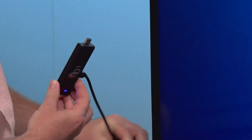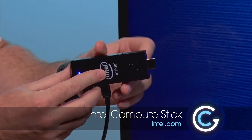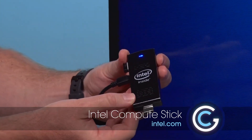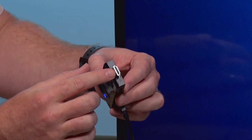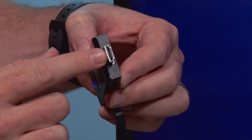I'm going to pull it out of the back of the TV. This is called the Intel Compute Stick, and it is a full-fledged computer built into the stick. It looks like a USB stick that you'd have for a memory card.